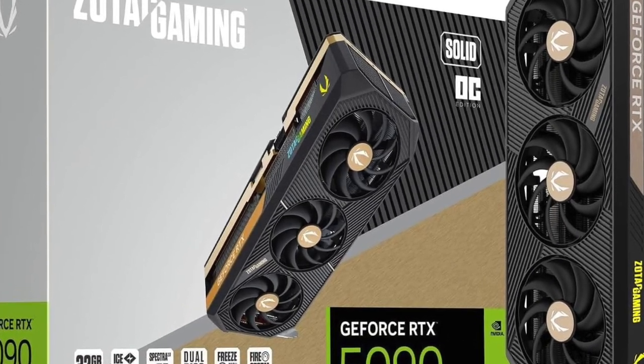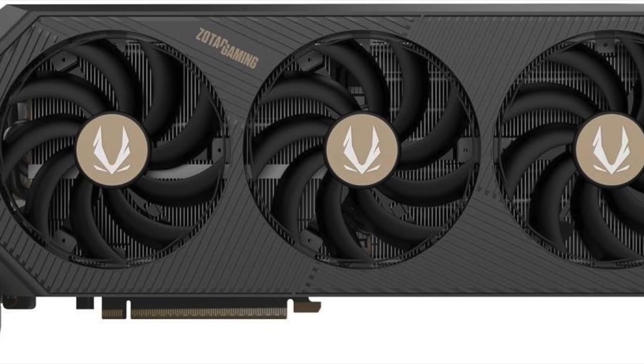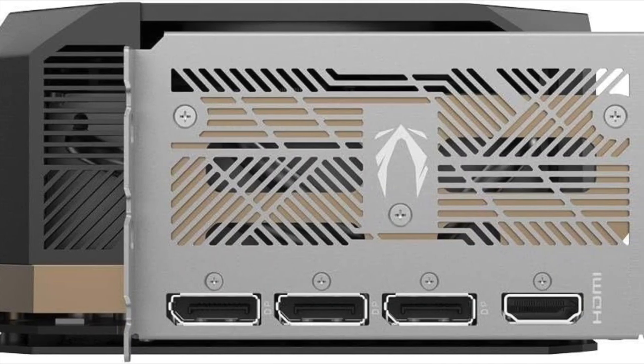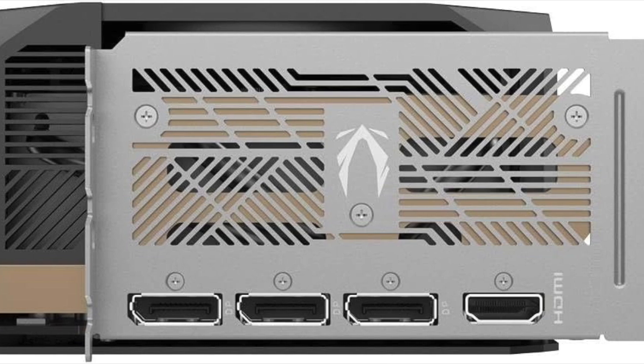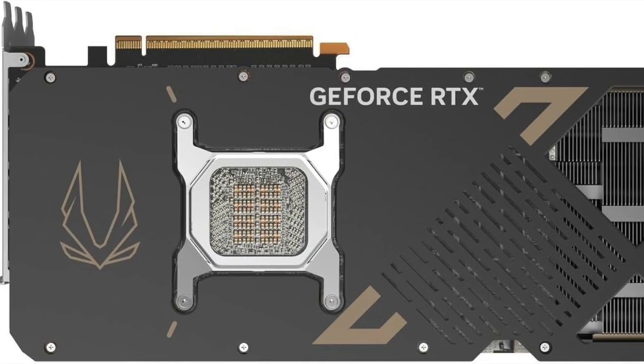And remember, performance isn't just about raw power — it's also about reliability, thermals, and how well your system handles long sessions. Zotac's engineering team clearly focused on delivering something more than just numbers. The Solid OC Edition represents a balanced and battle-tested solution for serious users.